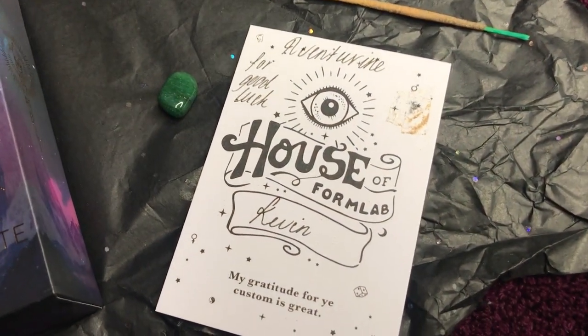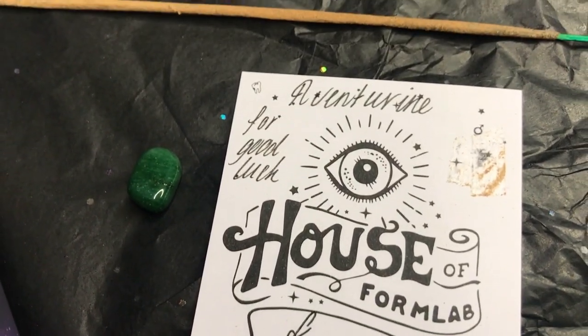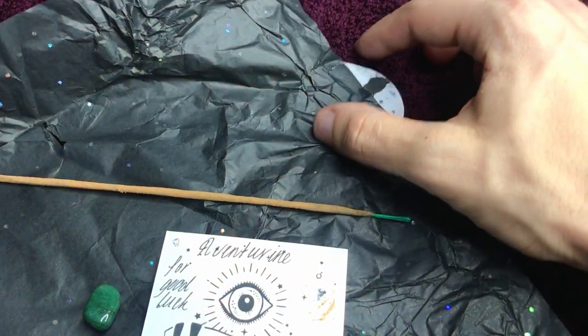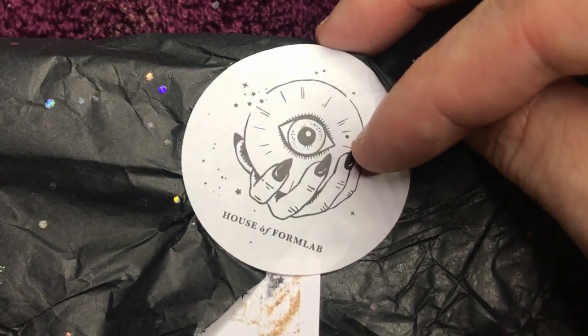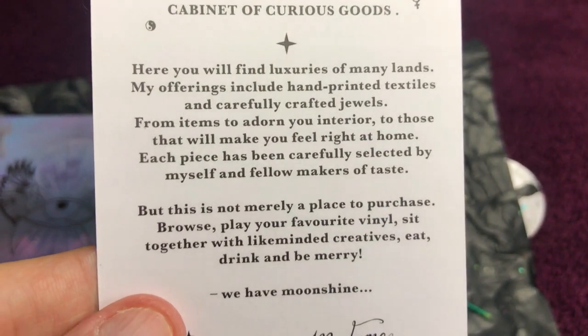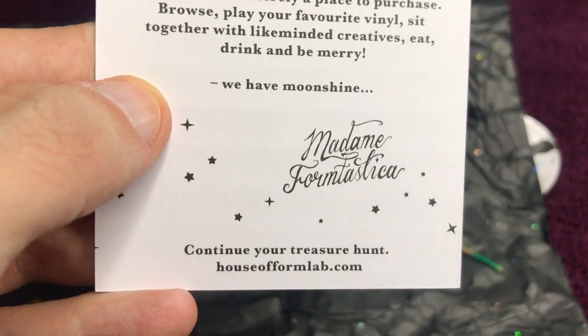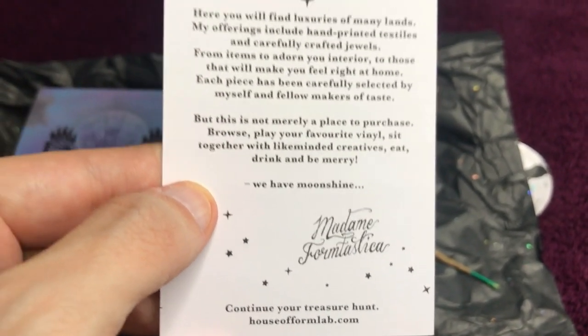J'ai commandé ce jeu sur la boutique House of Form Lab, et je suis vraiment ravi de la réception, parce que j'ai eu en plus du jeu un bâton d'encens, une petite pierre — une aventurine — ainsi qu'un petit mot de la part de Madame Formastica. Vous pouvez retrouver la boutique sur houseofformlab.com.